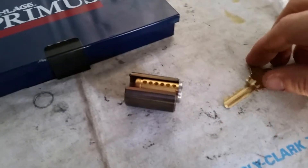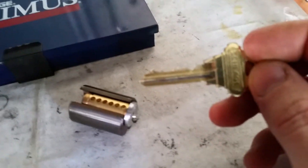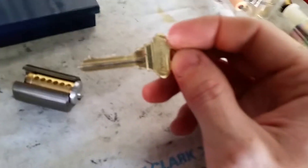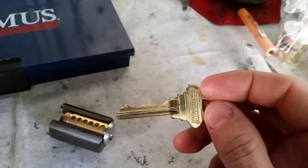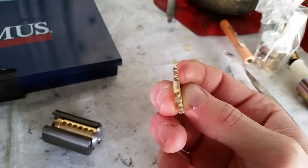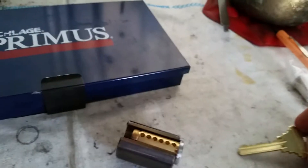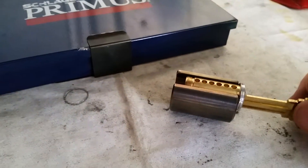As you can see, we've already got the plug out of the cylinder here. This key generally appears — similar to a standard Schlage key — but it is in fact warded differently. The keyway is slightly different, so your standard Schlage key will not enter the cylinder of a Primus cylinder.